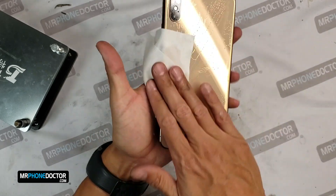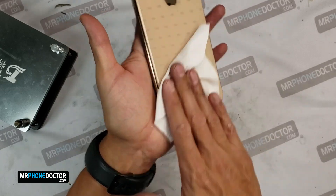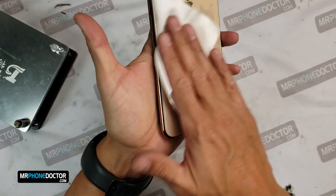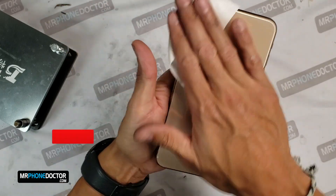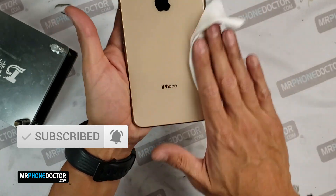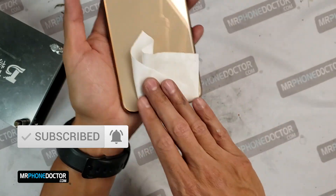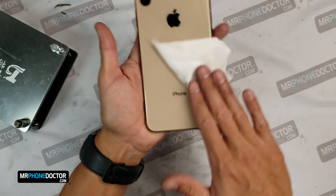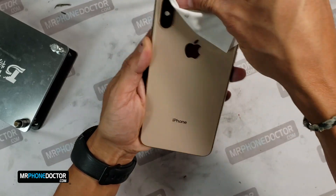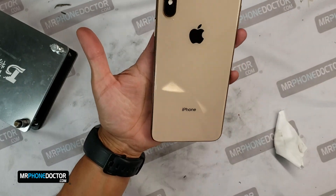I hope you enjoyed it. Once again, thank you all for taking the time out of your day and checking this out — we appreciate you guys and we appreciate your subscription. If you guys like what you see, subscribe and make sure you hit the bell, and we'll see you guys on the next episode. Check it out — she's ready. Beautiful.